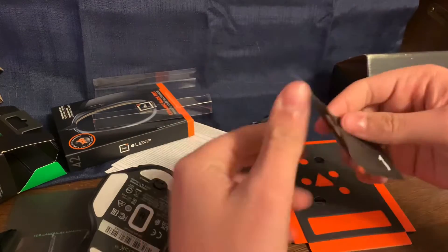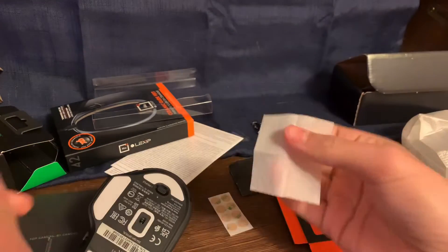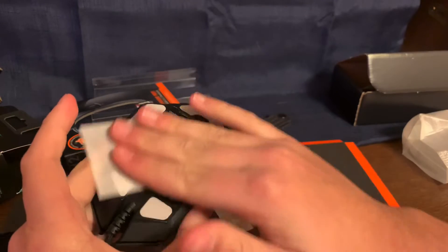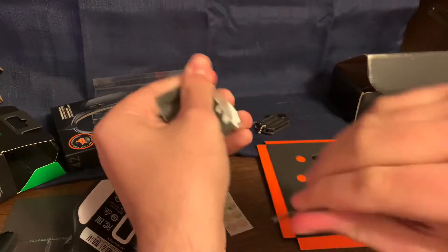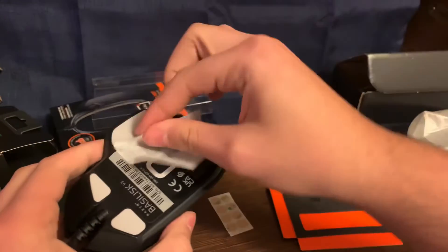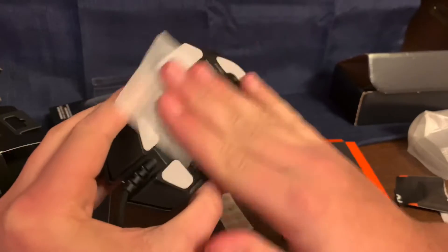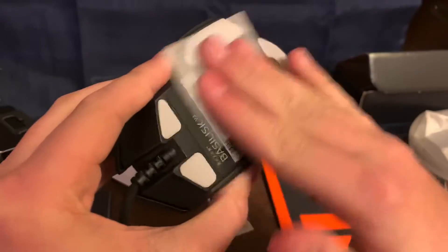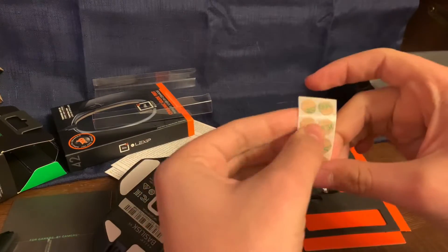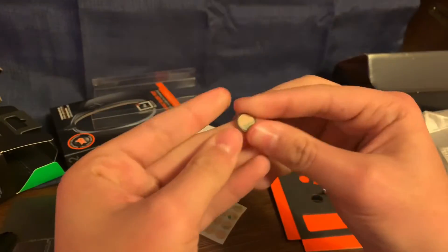Then I need to use the wipe — number one, which should be a wet alcohol wipe — yep, it is damp. I'll wipe the mouse down, set that to the side. Number two is a drying wipe. Alright, I'd say that's good enough. Now I'm a little scared I'm gonna mess this up, but let's see — stick it like that. Okay, good — one is done, and then two is done.